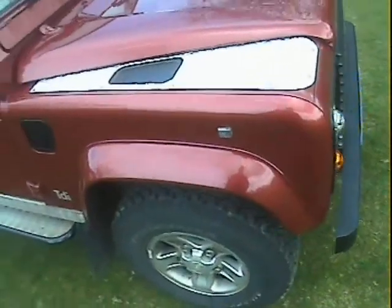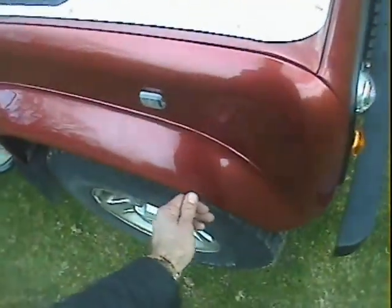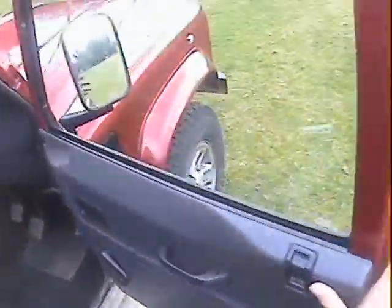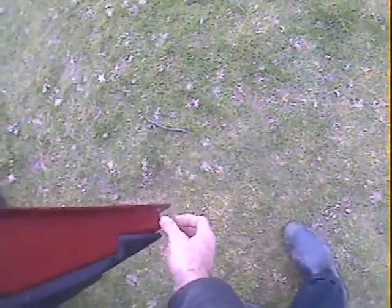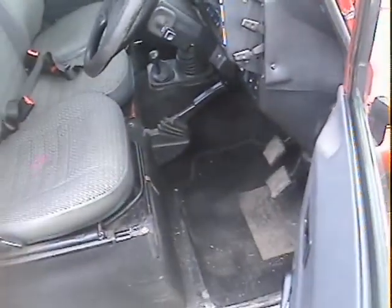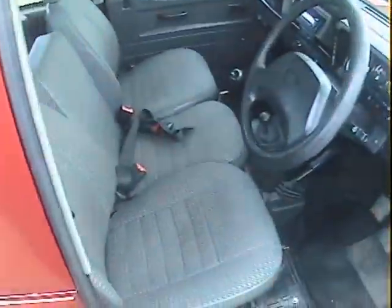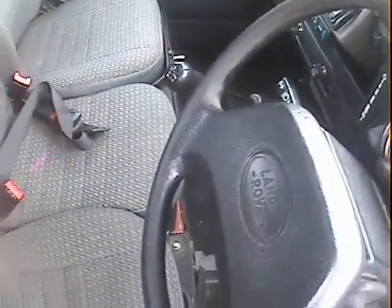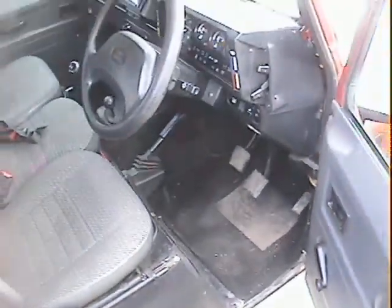The offside front wing is all very nice but there's a touched-in scuff just on the offside wheel arch eyebrow. The driver's door looks like it may have been rebuilt, but it's very good and not leaving a trail of rust — just a tiny bit of movement in the top hinge. Inside, the driver's seat is all spot on — yeah, all good, nice clean one.